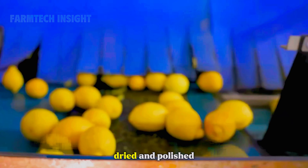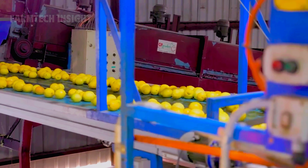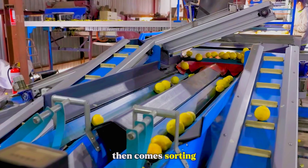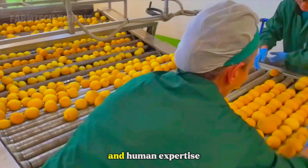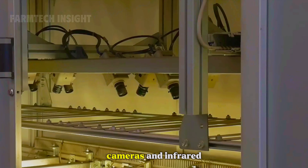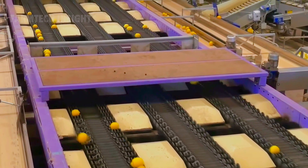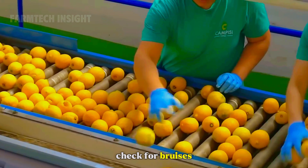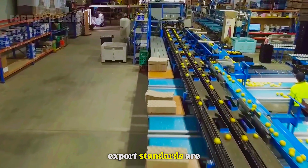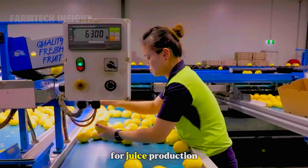After washing, the fruits are dried and polished with soft pads, giving them their signature shine. Then comes sorting — a combination of advanced technology and human expertise. Cameras and infrared scanners evaluate size, color, and surface quality. Skilled inspectors manually check for bruises or imperfections that machines might miss. Fruits that meet export standards are graded as premium, while smaller or slightly blemished ones are redirected for juice production.